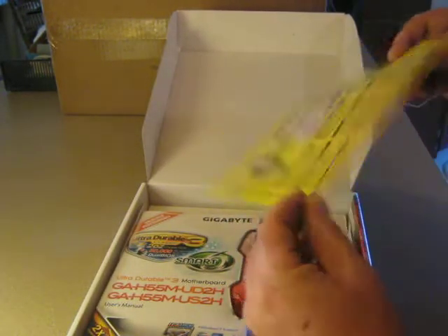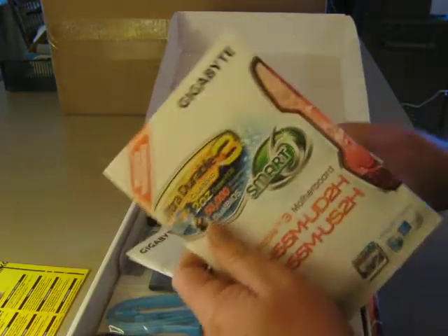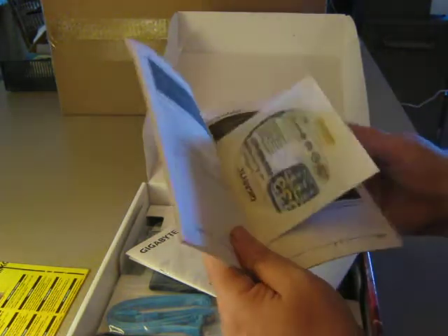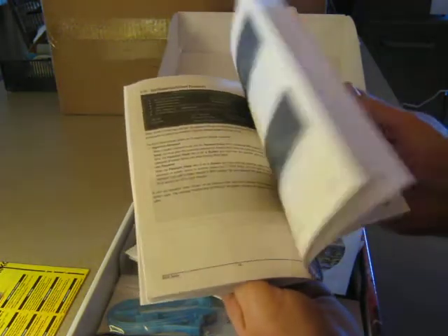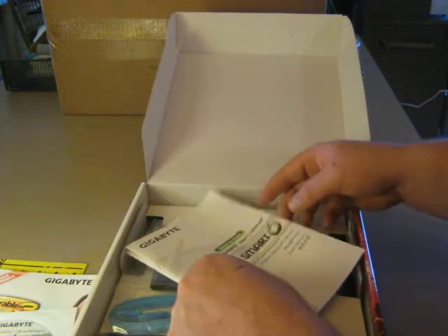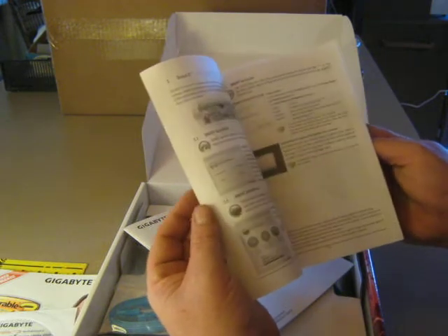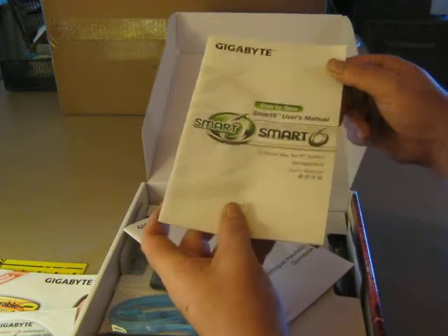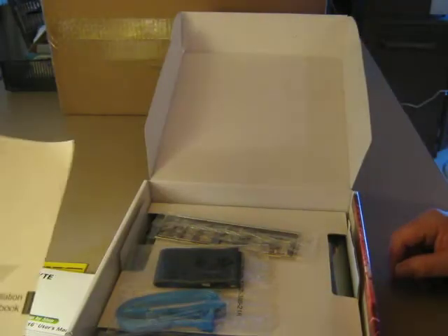Warning about impairing the video output — make sure you read that. There's an extensive manual; sometimes you don't get this with the plain box or third-party ones. You have everything you need to know right there. You have your software, the Smart 6 setup, and the dual BIOS, which is a Gigabyte patented feature. It's also multilingual, for all foreign language speakers out there.